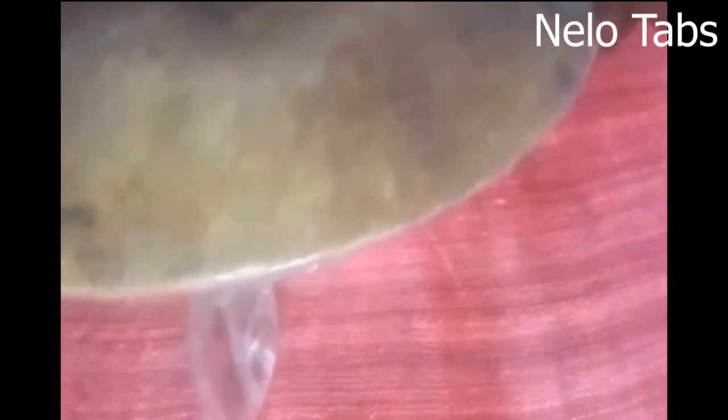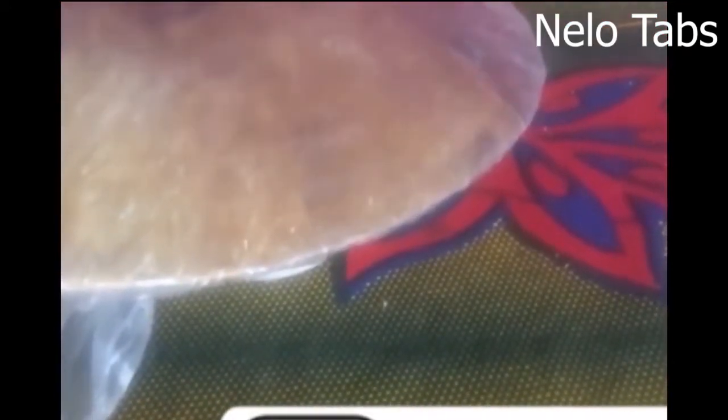We go ahead rubbing Vaseline on the already wrapped mold, and then I'll be wrapping the brim with double sinamay to make it stronger. So I'm doubling the sinamay to wrap the brim.